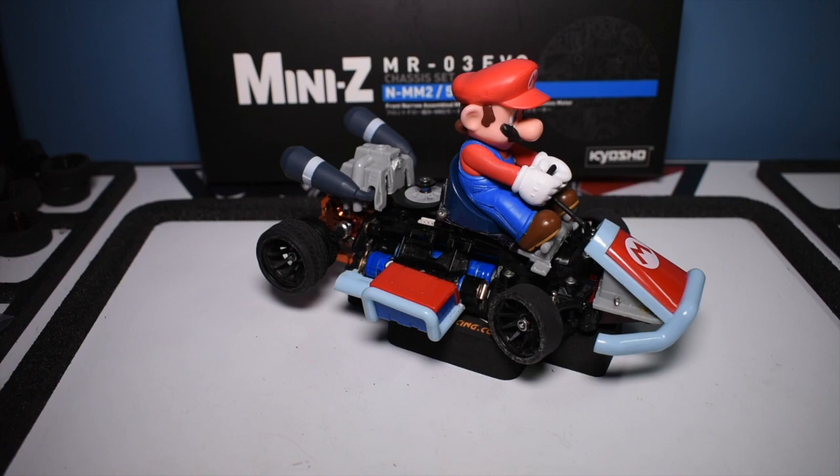I did a little research and found the ToyRC car on Amazon for like $20. Had it shipped to my house in two days and started cutting it apart.